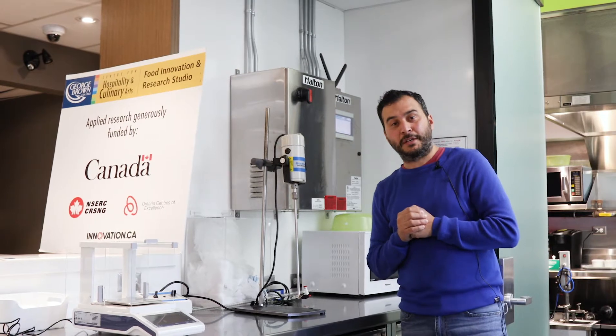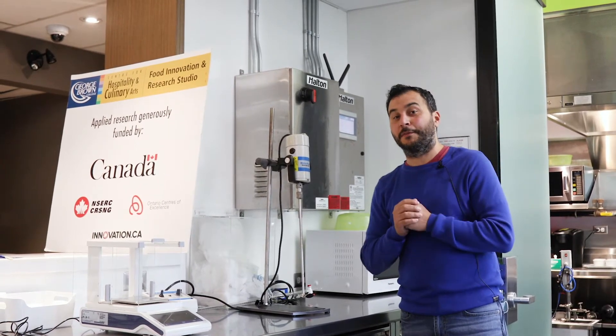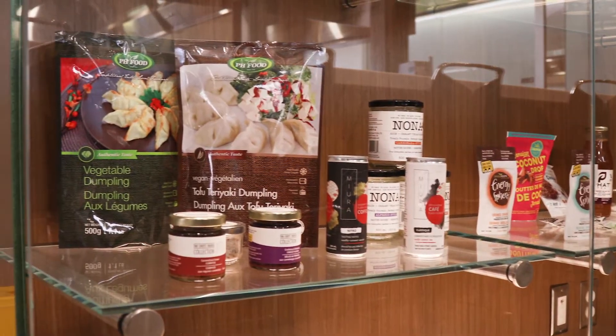I like to use these for my milkshakes, but food scientists use them for really cool projects that develop food that you're going to buy in the grocery store and eat at home.